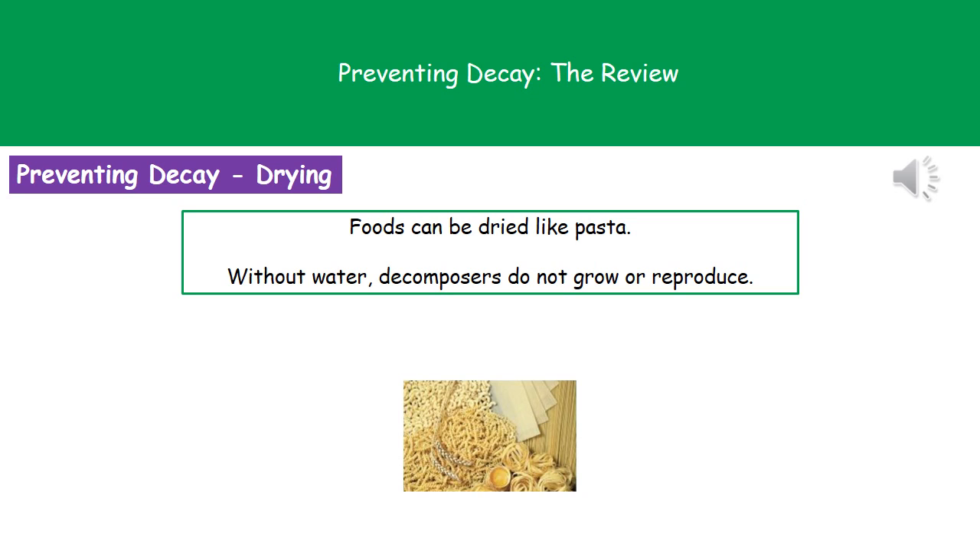Our next method is drying food — things like pasta are dried. The reason we do this is because without water, our decomposers are unable to either grow or reproduce.